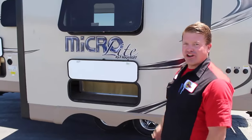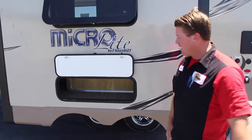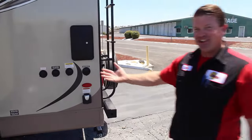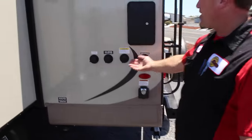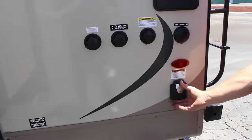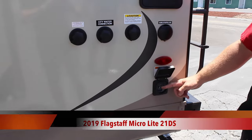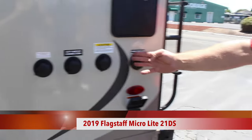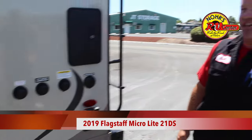Here's your slide-out on the opposing side of the door. You have carpeted storage underneath. Which brings us right here to your city hookups and your power station, which goes right to your campsite — 30 amp hookup. And all your water supplies, fresh water, to bring into your coach.